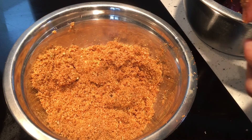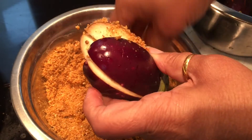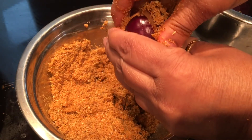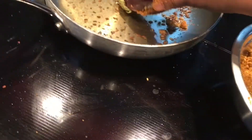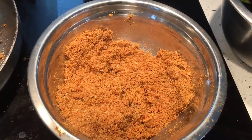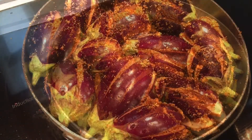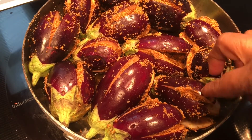I'm going to fill the sesame seed powder mixture into the eggplants and drop them directly into the pan. I've finished filling and stuffing all the eggplants.